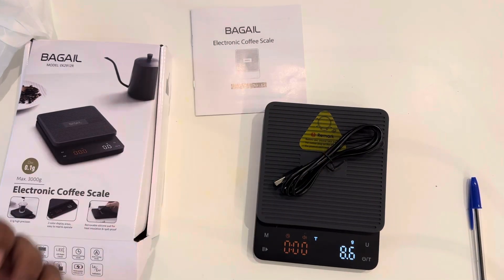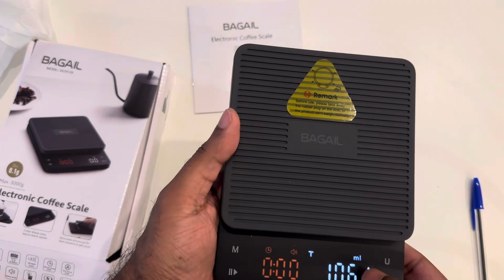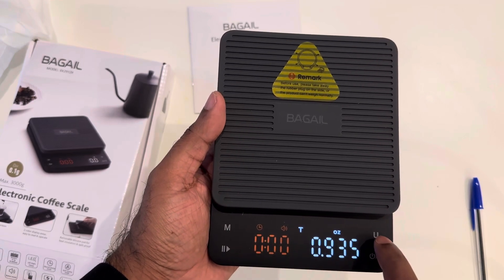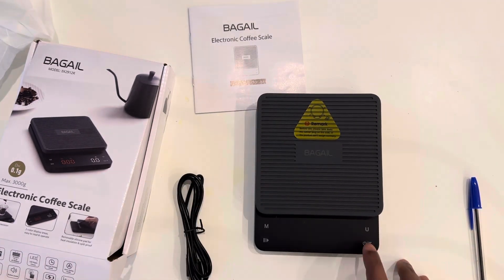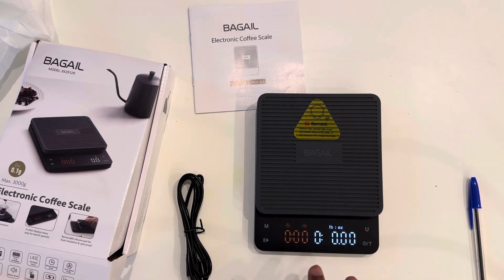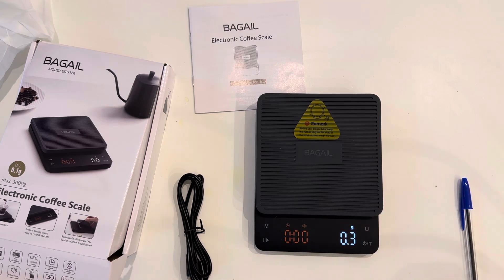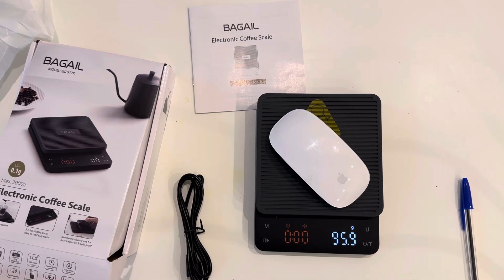If I put the cable it's 8.6 grams. You can select different units - gram or milliliter if you are measuring water. Ounces and lbs are also available. You can switch it off and on again and it resets. Changing to lbs then back to grams - for example weighing my Apple mouse, it is 95.8 grams. That's really precise! If you want to purchase it, the link is in the video description.